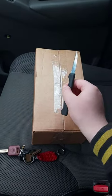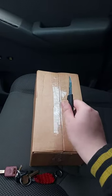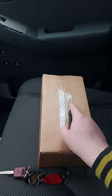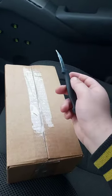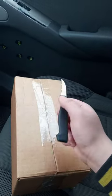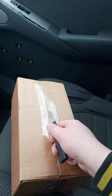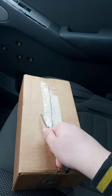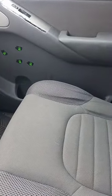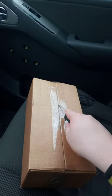Hey guys, Brent Mess here. I'm back with another unboxing — I totally forgot I had another unboxing video to do today. My brother came up to me; I'm trying to figure out what he wants for his birthday because his birthday is tomorrow. Anyway, I got something from eBay, so let's go ahead and get it out.